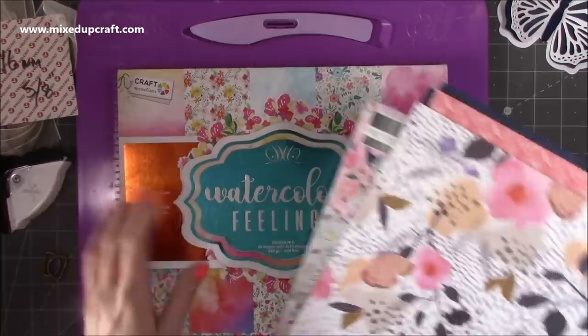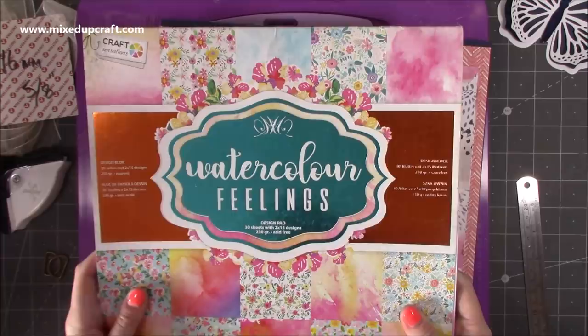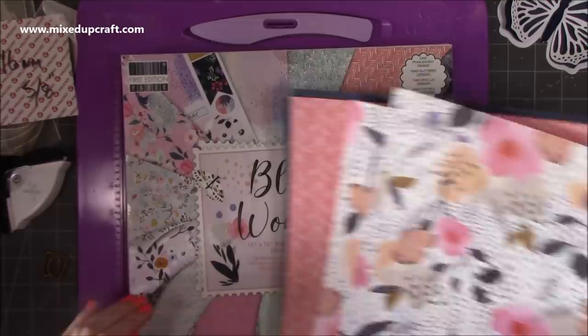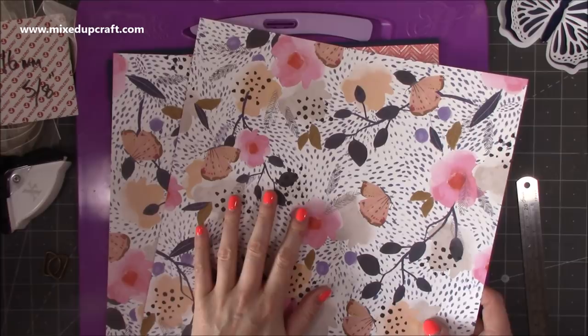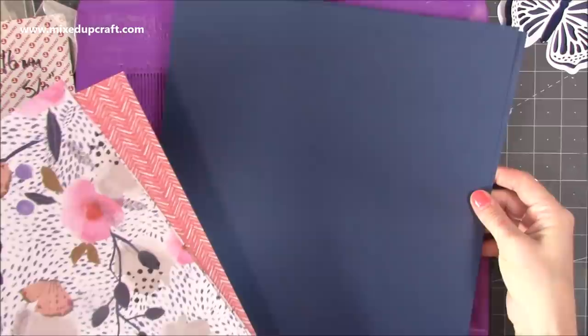The papers I'm using today are from this one here — the Bloom and Wonder First Edition. The ones I used for the other version were by Craft Sensations — I picked those up in The Range about two months ago. That one's called Watercolour Feelings, really lovely, with a lot of foiling throughout. But for today we're going to do the Bloom and Wonder.